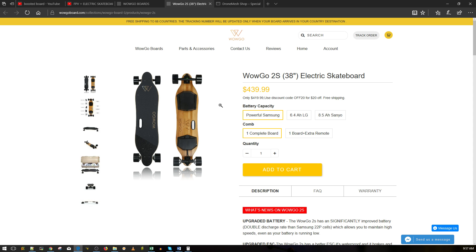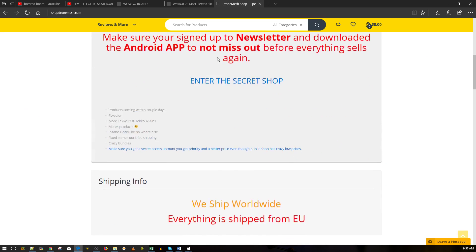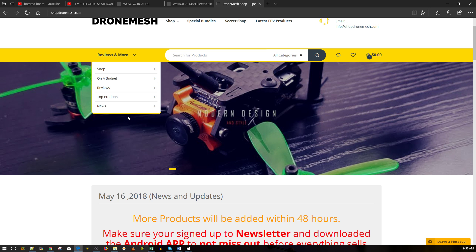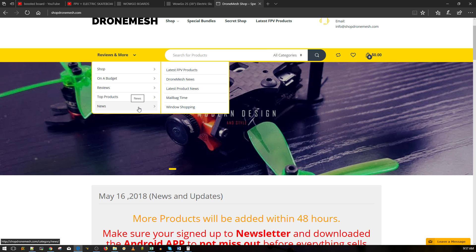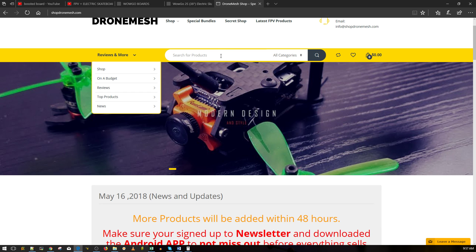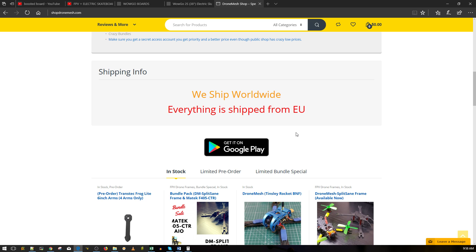We could also do waterproofing - since we've done waterproofing on our quad we could find better ways, especially with the conformal coating. I think this is going to be pretty damn interesting. We'll call them e-skateboards or electronic skateboards since 'boosted' is a brand name. I used to be a skater about ten years ago - I could do some tricks and ride a skateboard pretty efficiently. Plus I'll save a lot of gas and don't have to worry about parking at the post office.